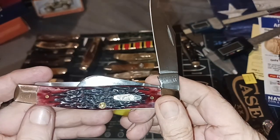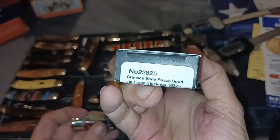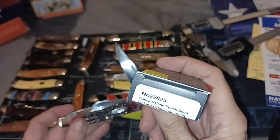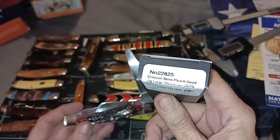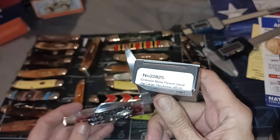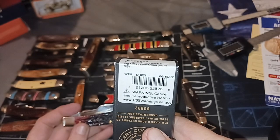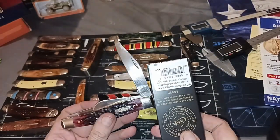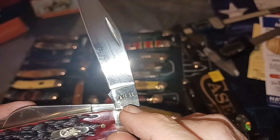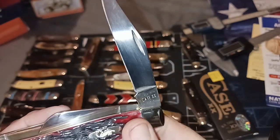This one has kind of a purplish hue to it, and the box says crimson bone — that's where you get the reddish color. It looks more purplish to me. The pattern is a large jig peach seed stockman, 6375. And this one was born on June 15th, 2022. Looking at the dots — the way they dot the tang — there are eight dots, and reversing that gives you a two-year code, in this case '22.